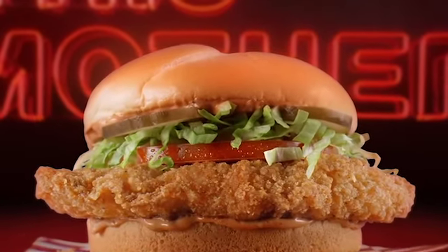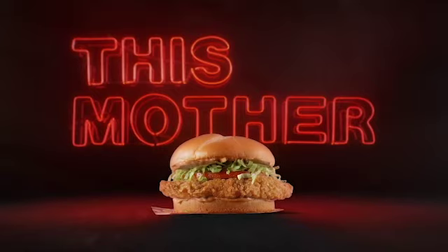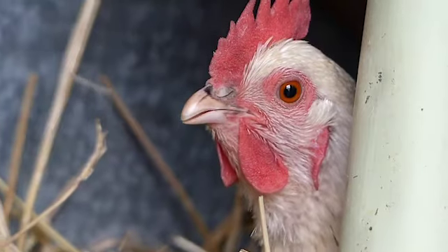Our new Mother Cruncher Chicken Sandwich is a chicken sandwich with an attitude. You want some of this? Back off.